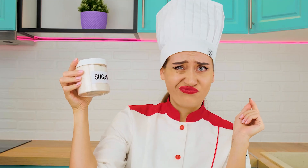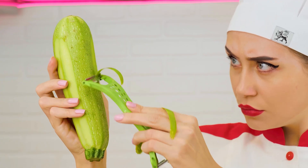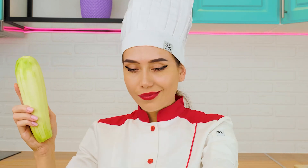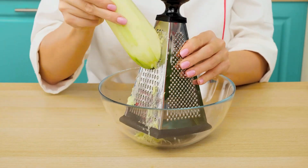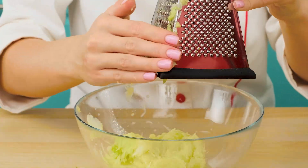Everyone added sugar, but I know that sugar is harmful. So I'll add a whole ripe eggplant instead, and I'll make dough out of it. Let's do it — it will be absolutely perfect.